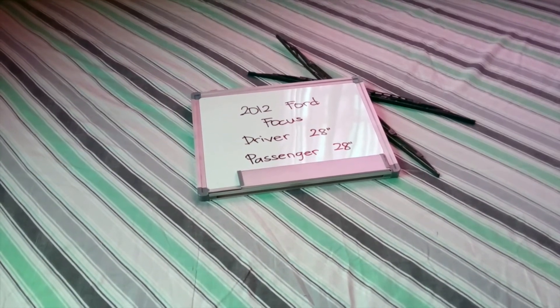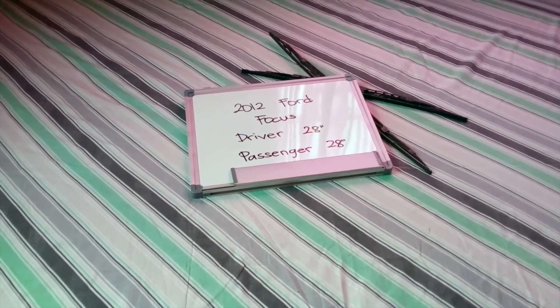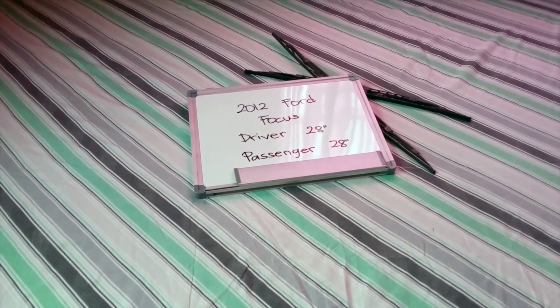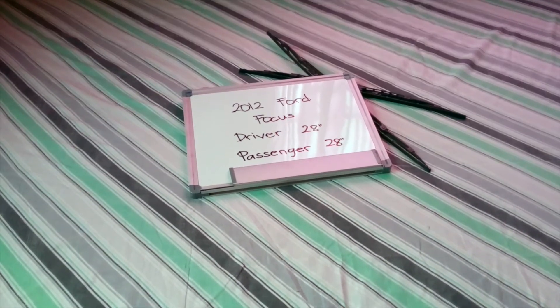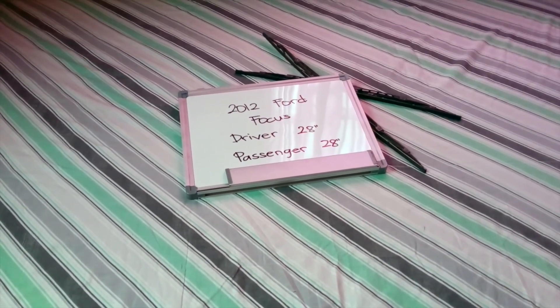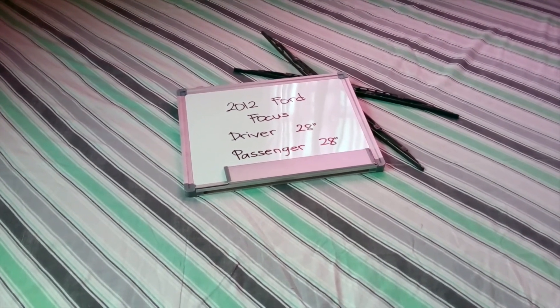Guys, make this a habit to change your blades every six months or so, especially if you live in a country that gets rain or snow pretty often, as you want to make sure that you are staying safe on the road. There's nothing worse than having a damaged or worn-out pair of wiper blades in those situations. Alright guys, that's all for today — have a nice day.